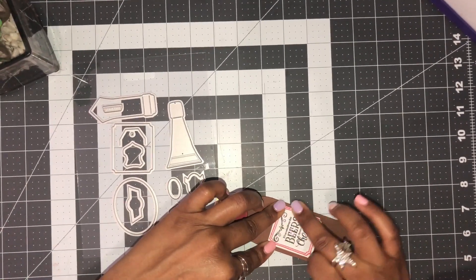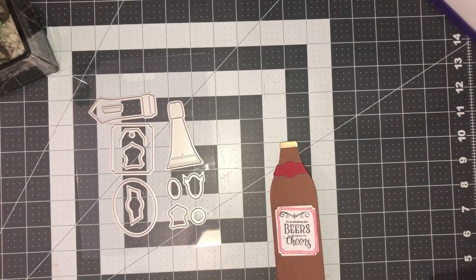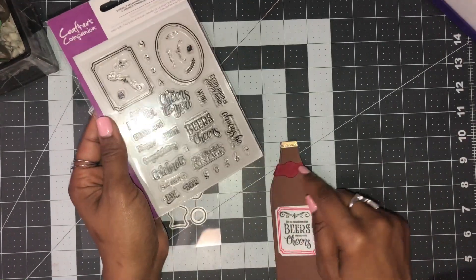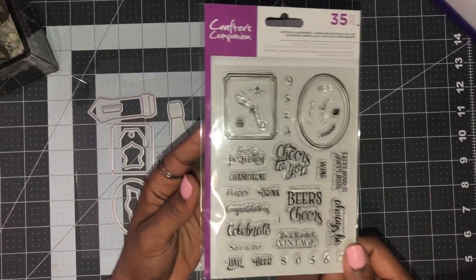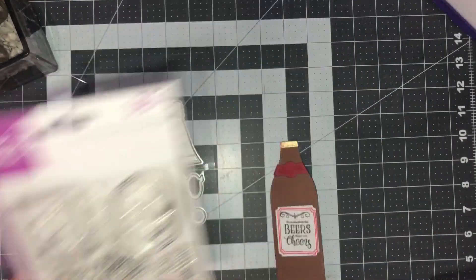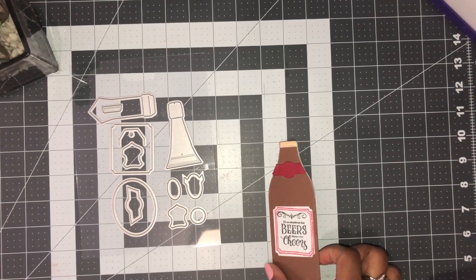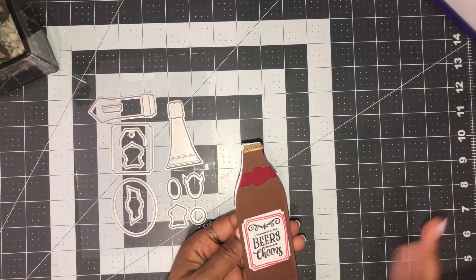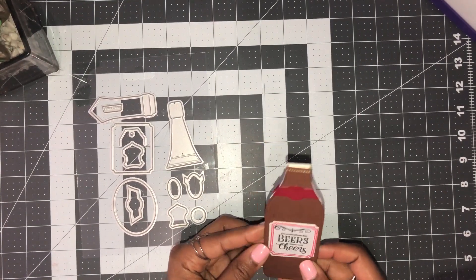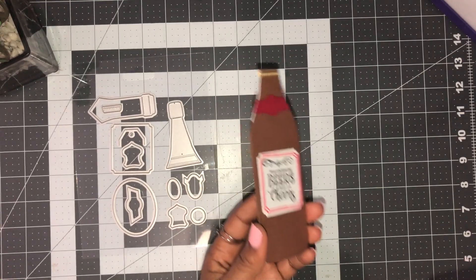There we go — how easy was that! You can do more decorating; there are numbers included that you can stamp to represent a person's age or an anniversary year. Then you can just stamp your message inside, and there we go — you have your shaped beer bottle!